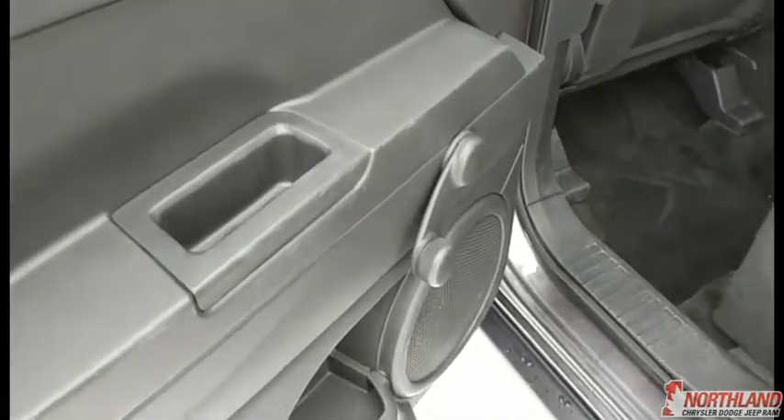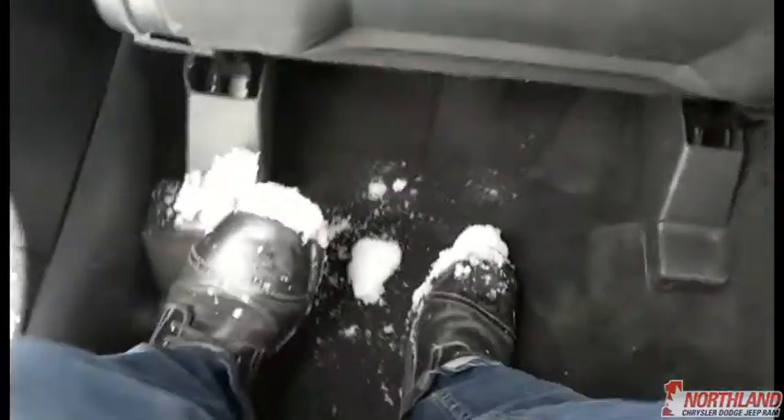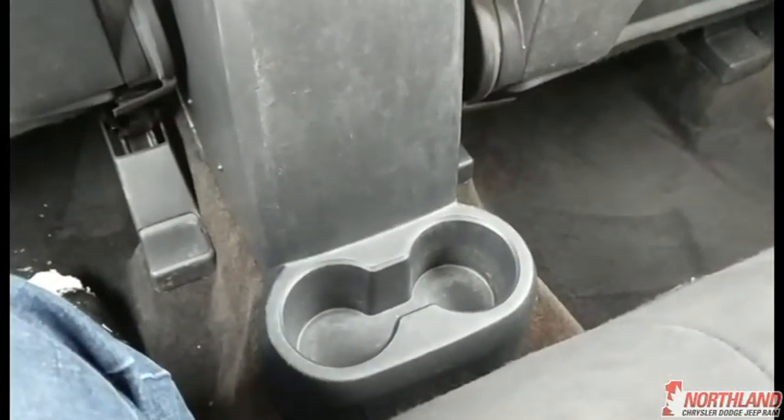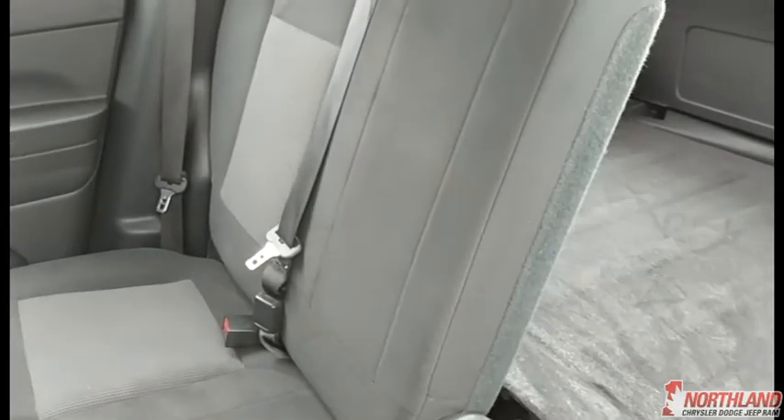Coming around to the back, opening the rear door — passengers have window controls, a bit of door storage, and quite a bit of leg room with the indented footwell. They also have their own cup holders. If you want to fold the seat forward for more cargo room, just pull this handle and fold it forward; you can do the same on the other side.